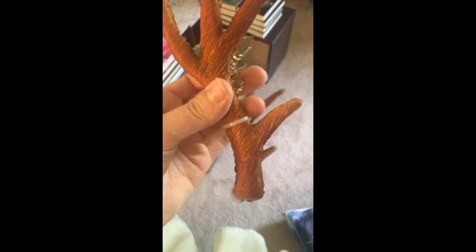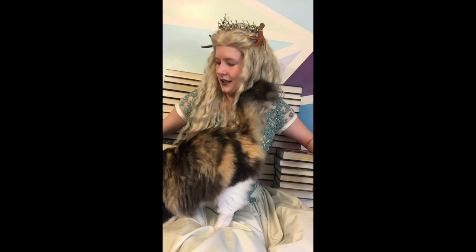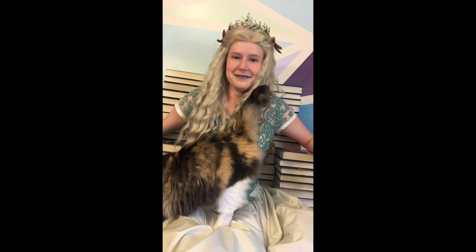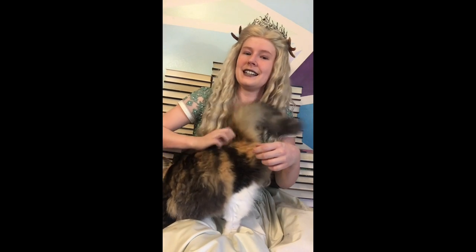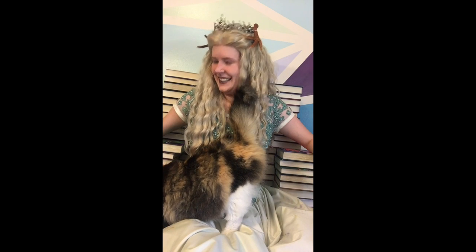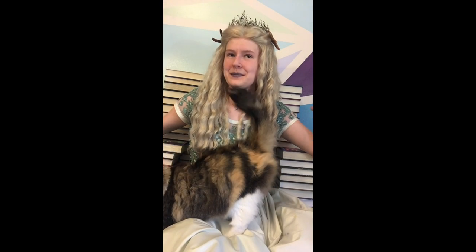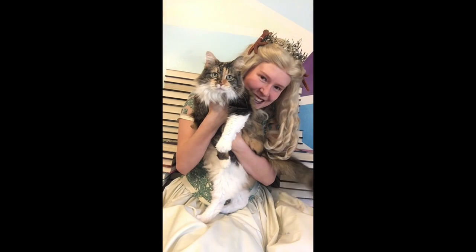The motto always has been and always shall be: when in doubt, zip ties. Mia, you have no respect for photography — do you know that? Yes, you know that. Say cheese! Costume change!